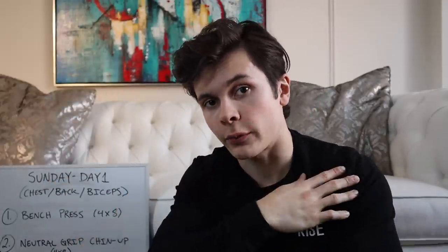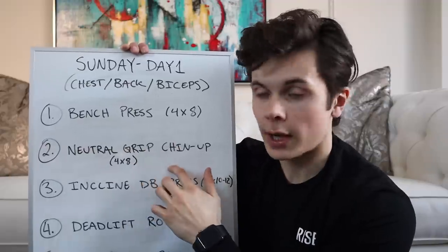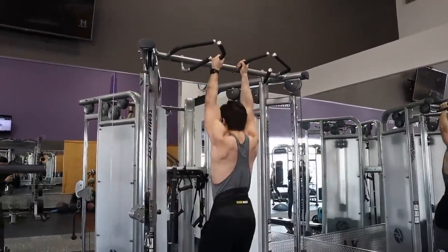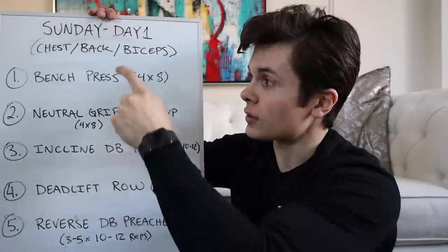Day number one is Sunday - chest, back, and biceps. I'm on week two of my block, so it's a four-sets-of-eight day. For chest and back I like to rotate between the two: a chest exercise followed by a back exercise, so each muscle group is recovering while the other works. Exercise one is a standard traditional bench press - not close grip, not touch-and-go. Then a neutral-grip chin-up for four sets of eight, which feels most comfortable and doesn't destroy my elbows.